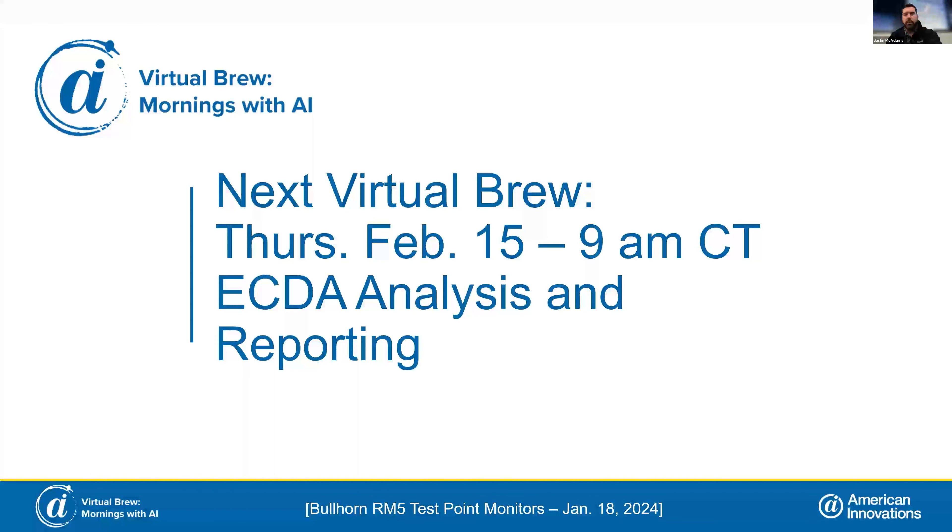Our next virtual brew is in February. We're going to go through our platforms and best practices for doing ECDA monitoring — CIS, DCBG, and those types of capabilities using our tools — and how we can optimize reporting and best practices in our platforms like PCS and Survey Manager.